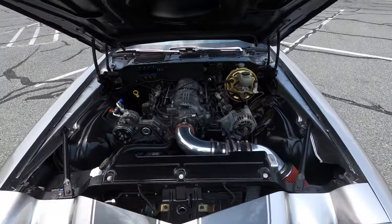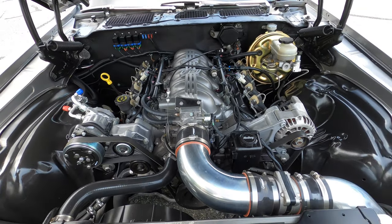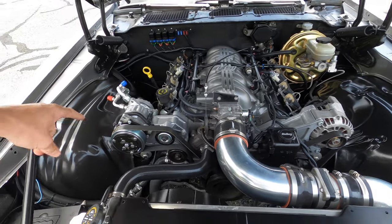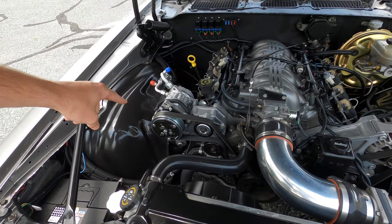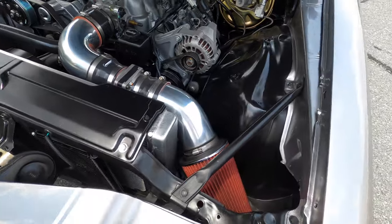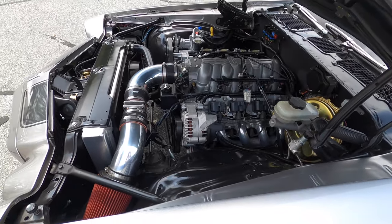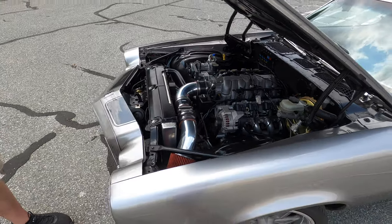What we have under here is a modern Corvette LS1, complete with a BBK intake manifold and a few other small upgrades. It's also got modern air conditioning from Vintage Air, a ram air intake, and a full coilover suspension — all freshly redone.